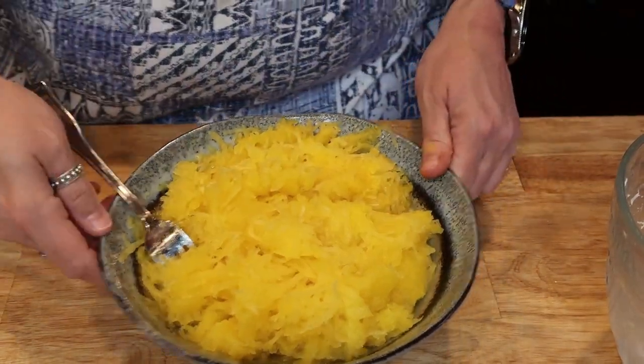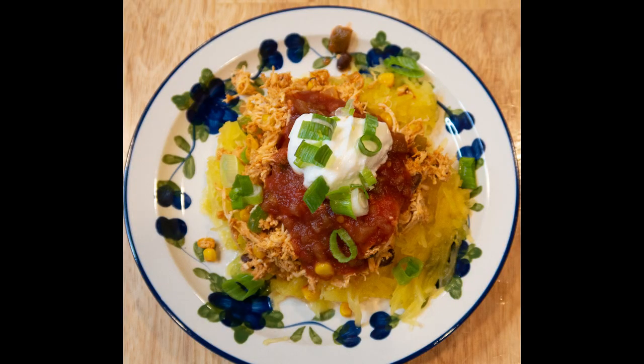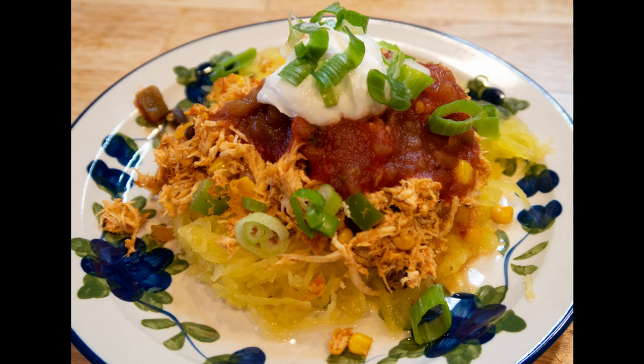Guess what else — add this to it and you've got zero points again! Thank you so much for joining me for this recipe demonstration today. I hope you enjoyed it and I hope you make this for your family. It's a repeat meal — trust me, I'll be making it a lot. Share this with your friends, take it into your own kitchen, and let me know what you think in the comments below. Tell me what you like and what you'd like to see on your WW journey.